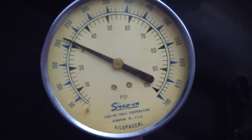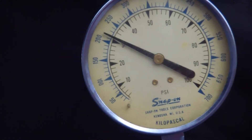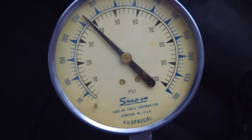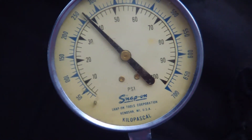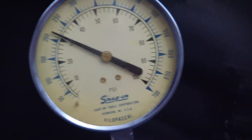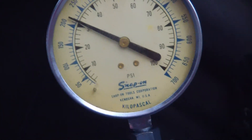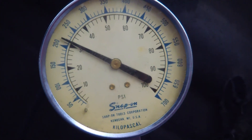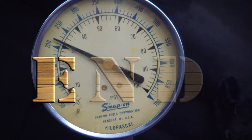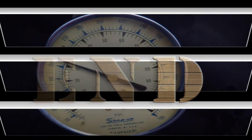I'll remove the vacuum line off the pressure regulator — it should jump up to about 40 psi. Pretty close. I'll put her back on. This job is done.